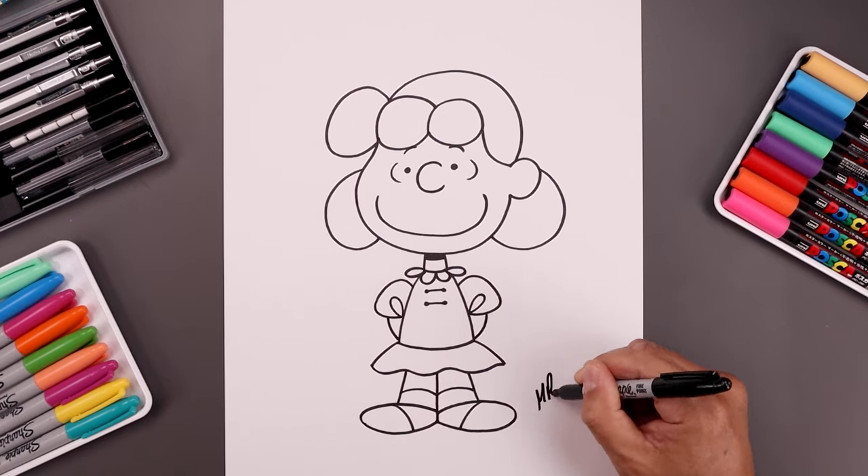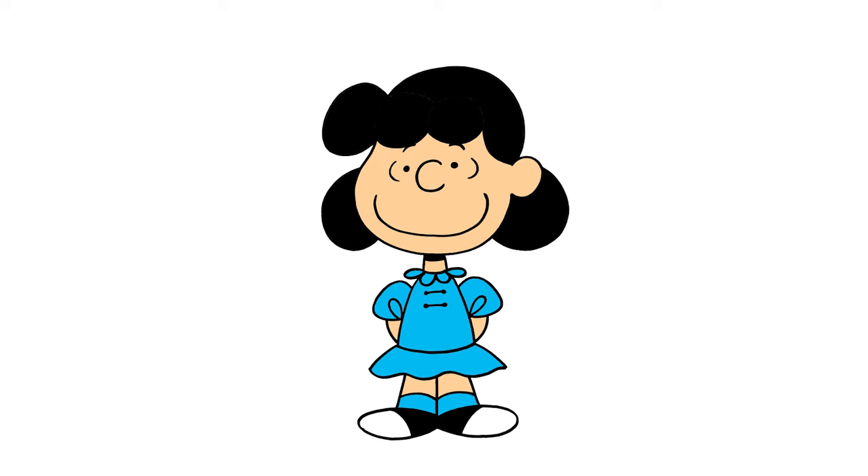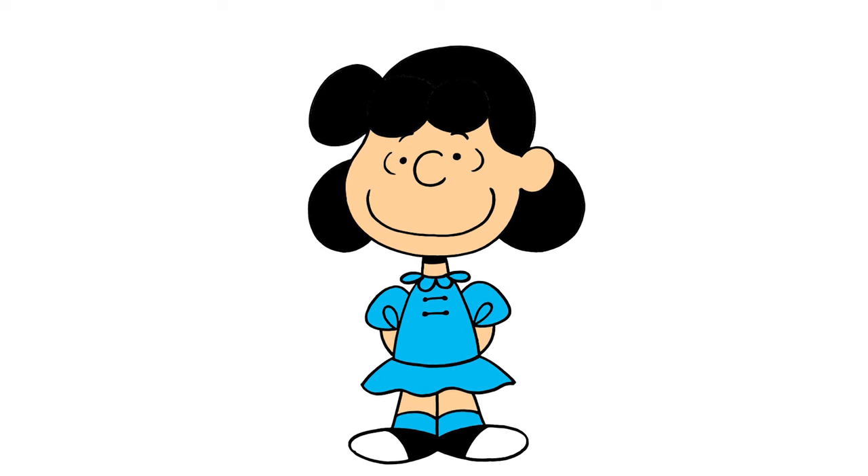And now we're going to sign our art and add a splash of color and that's pretty much it. That's how we draw Lucy from the Peanuts. I hope you enjoyed today's lesson. Please make sure you subscribe because I'm posting new lessons every single week. I want to thank you for watching and I'll see you again soon.